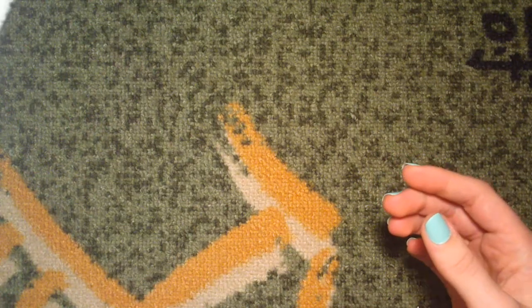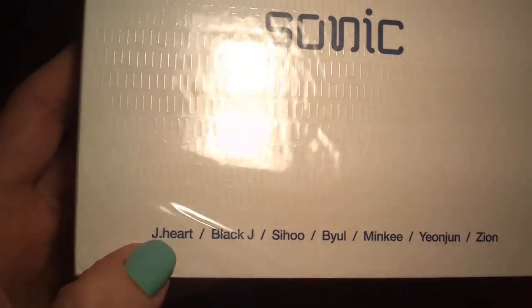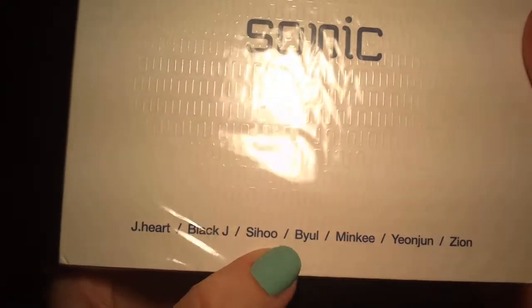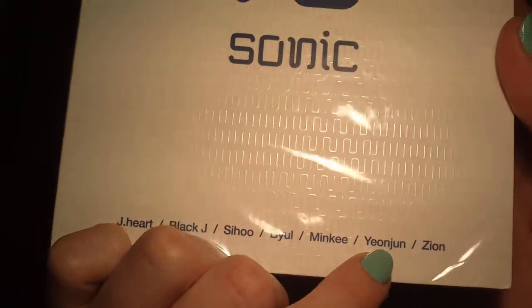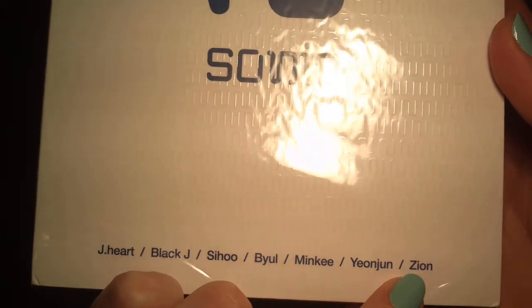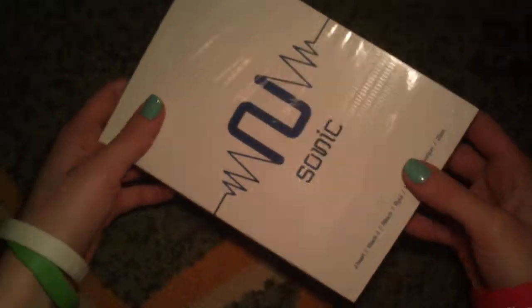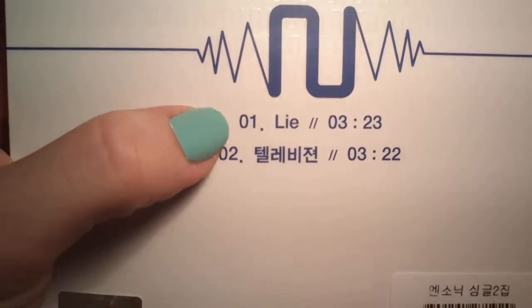Moving on to the single album. As you can see, here's the front. As you see by the names here — J-Heart, Black J, B-Yol are still with the group, but now they have added Sihou, Minki, Young-Joon, and Sion. And this is the back — track list. As I said, single album, so only two tracks.